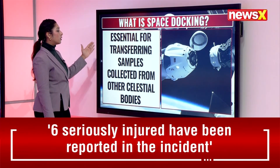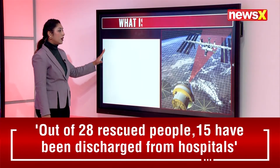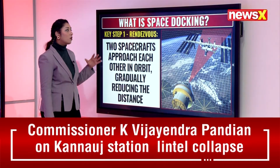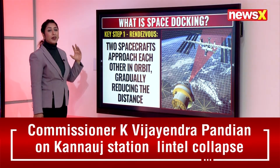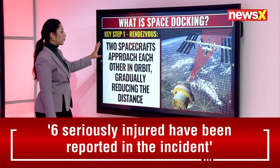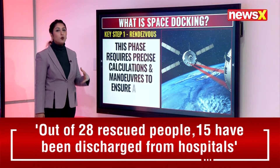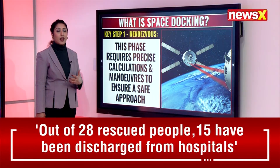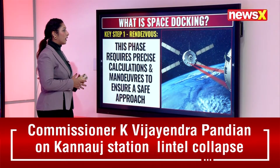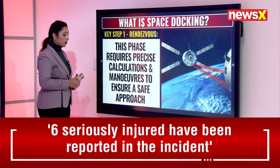Docking is also essential for transferring samples collected from other celestial bodies. The first key step involves two spacecraft approaching each other in orbit, gradually reducing the distance. This phase requires precise calculations and maneuvers to ensure a safe approach.